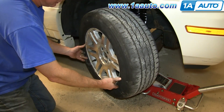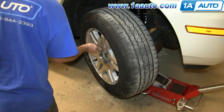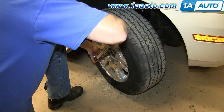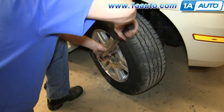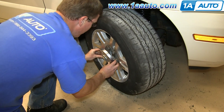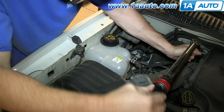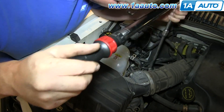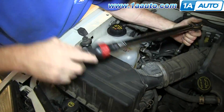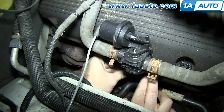Replace your wheel and then replace the lug nuts and tighten them in a crossing pattern. You just want to tighten them most of the way, lower the vehicle, and then tighten them the rest of the way. Torque the lug nuts in a crossing pattern to 100 foot-pounds. Line up your hubcap and hit it back into place, and then torque these three nuts at the top of the strut to 30 foot-pounds. Replace the 8mm bolt that holds that bracket and valve in place and tighten it up.